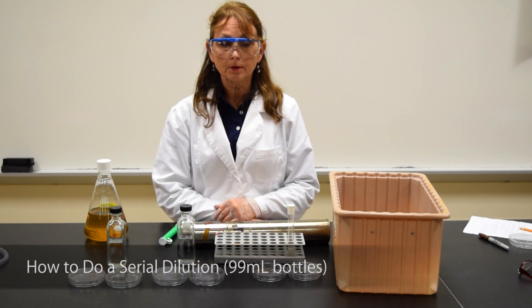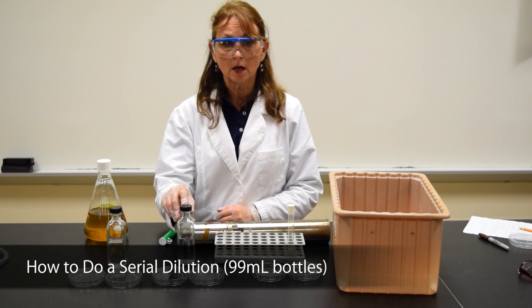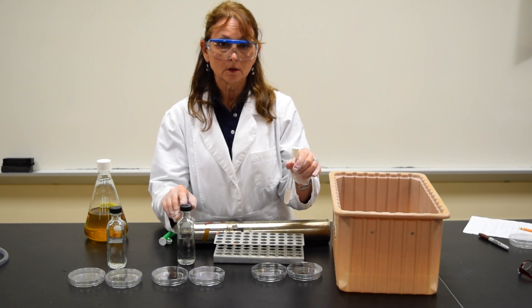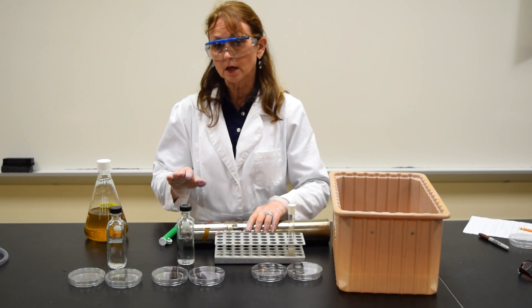This demonstration is to show you how to prepare serial dilutions using 99 ml water bottles. In this case, I'm going to be starting with my turkey sample. It's already prepared and it's at a 10 to the minus 1 dilution. I have my plates and my bottles labeled and ready to go.